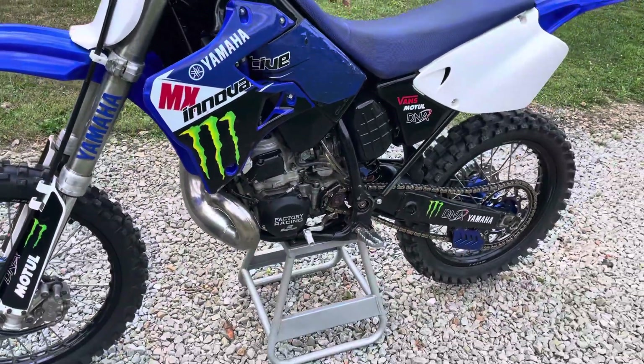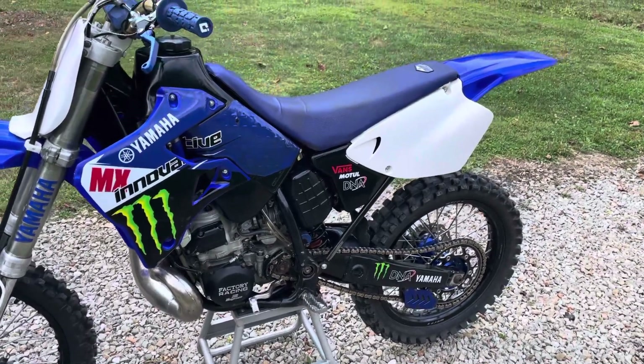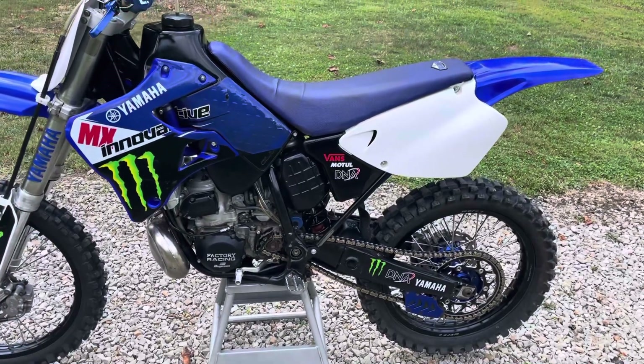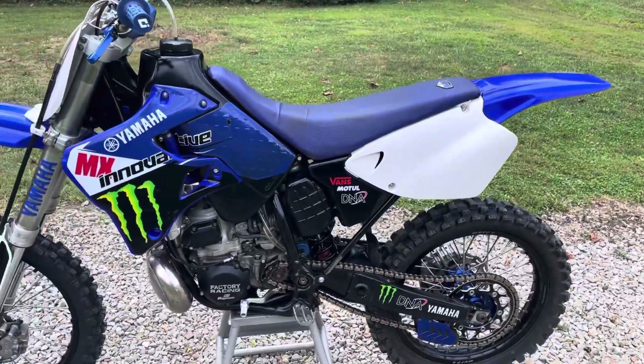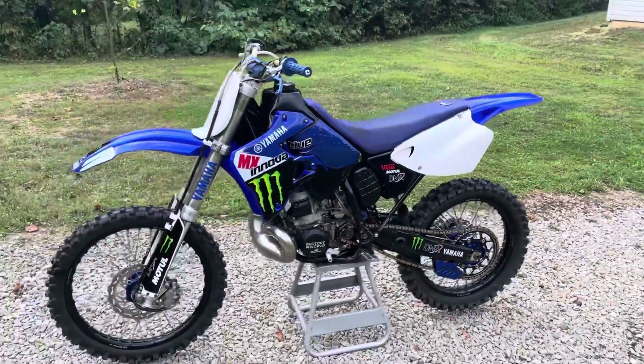Of course I did some jetting — running 40 to 1 Motorex. Had to rejet the carb: main at 170, pilot at 42, needle in position one, and air/fuel screw one and a half out. She rips — she just won't idle real good, which is the only issue I have.